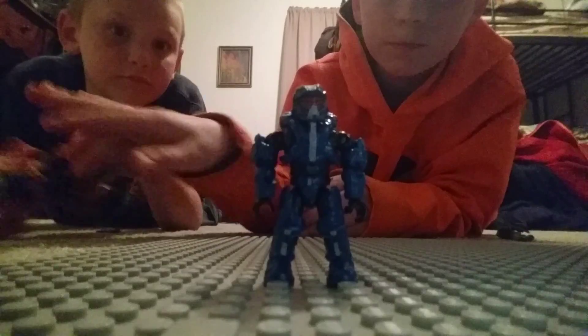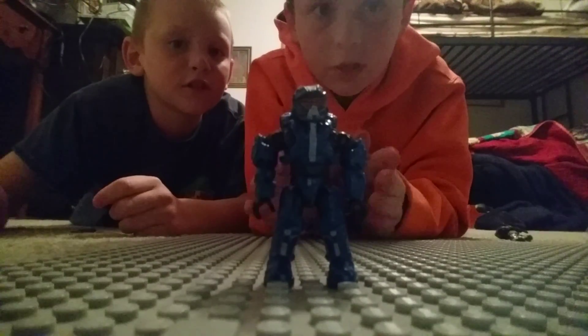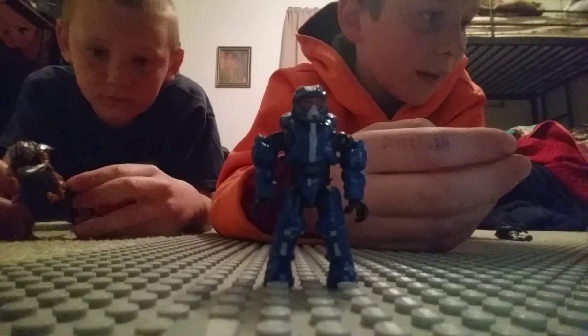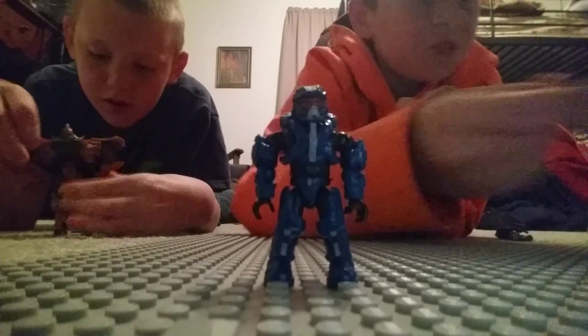Okay, so I hope that was a really good one. There was Thorne — Spartan Thorne — walking in stop motion. This is Mega Blocks. All my guys are Mega Blocks, if you don't know that. Just in case.